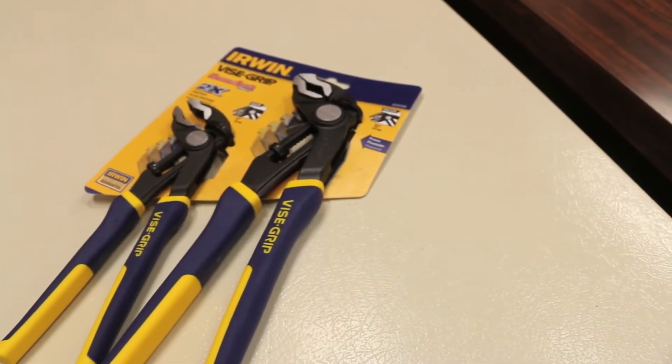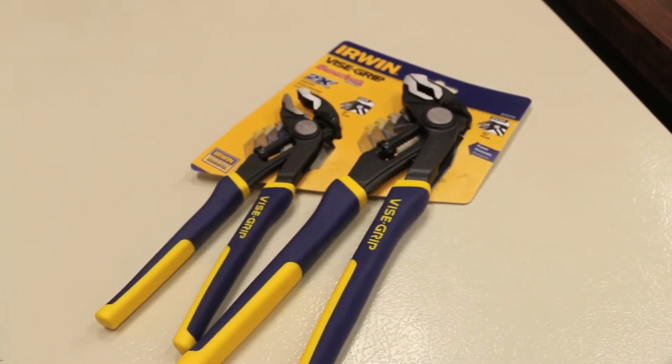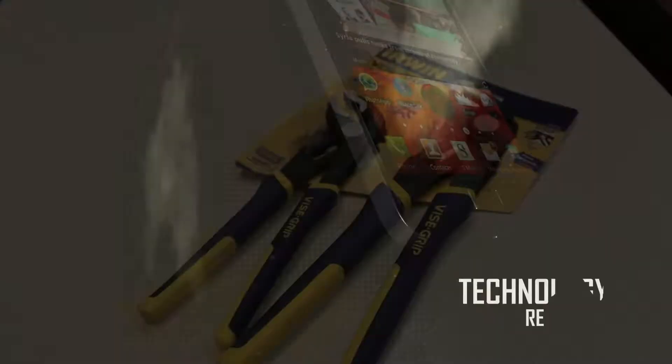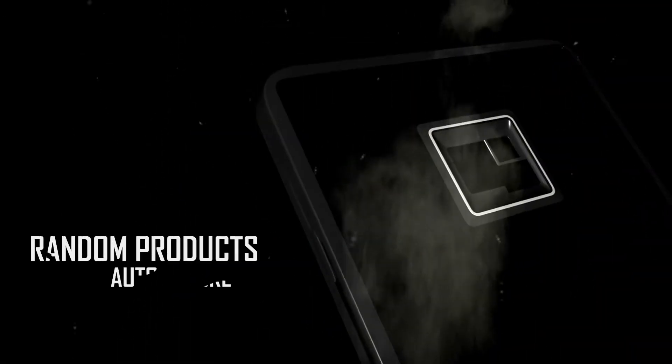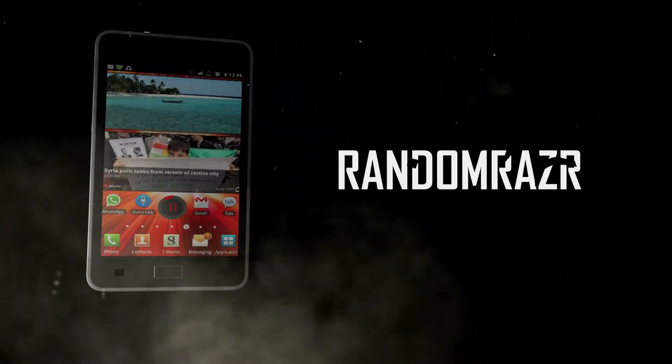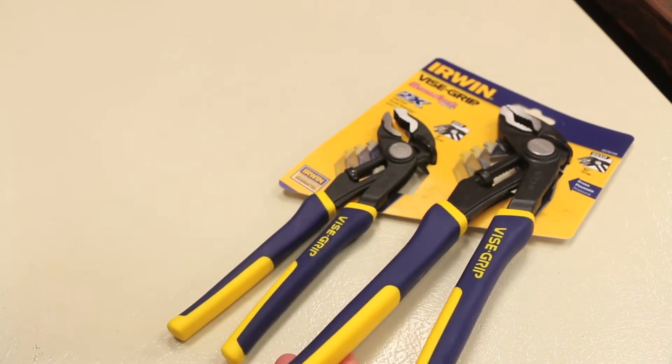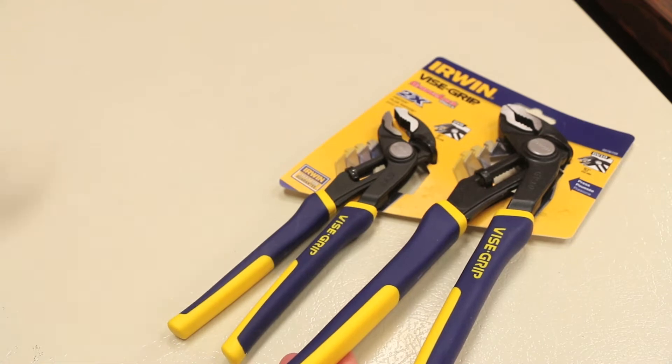What's up guys, Random Raza here with a random product review video for guys today, and today we take a quick look at the Irwin Vise-Grip GrooveLock pliers. I picked these up at Canadian Tire on sale for $22.99 and they're normally $29.99, so not a huge amount of savings but it's better than nothing.